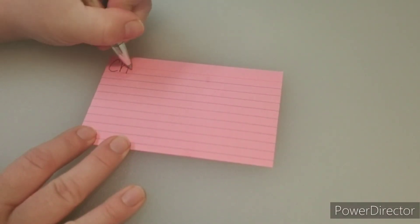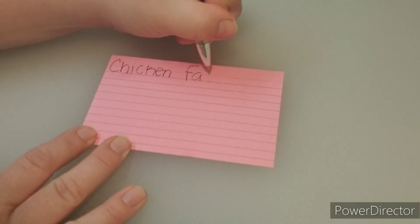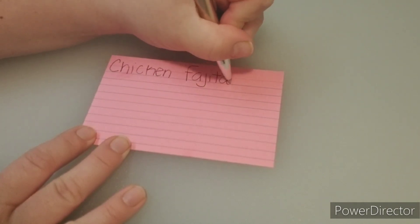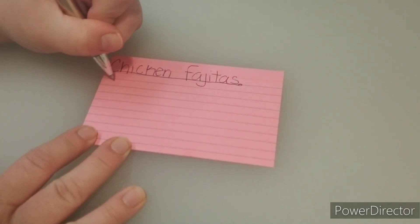Thank you for watching. My name is Amanda. Today I am prepping chicken fajitas and going to freeze it, so that way I have it as a pull-out crock pot meal from the freezer.